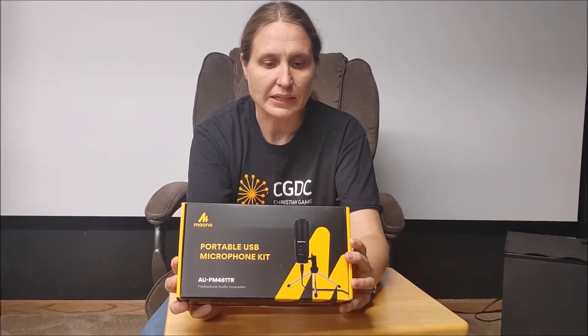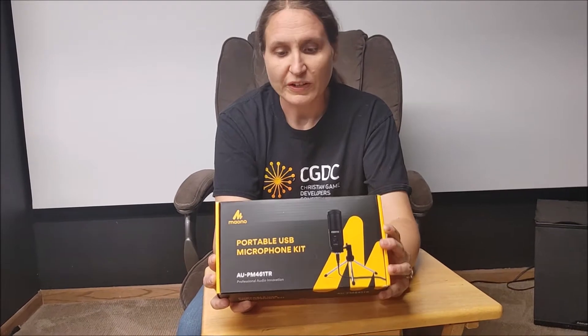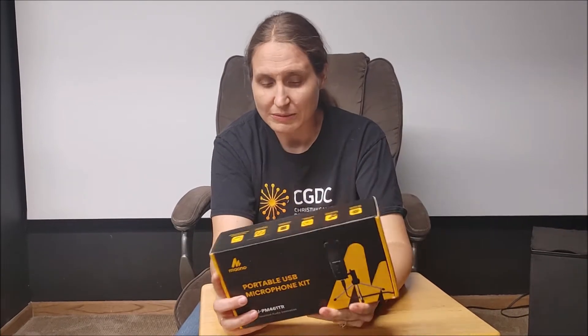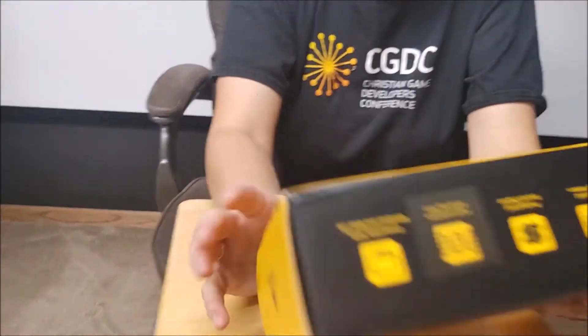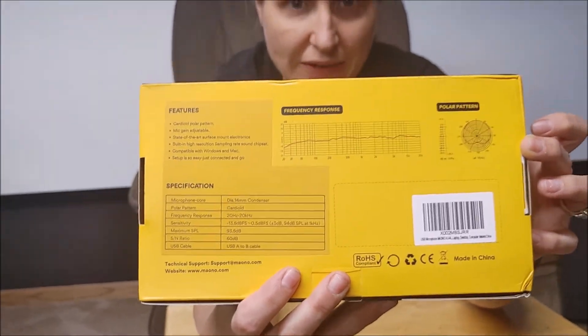This one I believe is less than $30. It's got a 14mm large mic capsule, high-speed USB plug-and-play, cardioid polar pattern, professional sound chipset, high-resolution sampling rate, and it's compatible with Windows and Mac. I think I've used some of these mics in Linux before without any issues. They show on here the frequency response and the polar pattern — technical graphs.